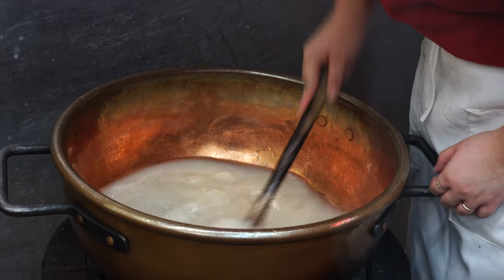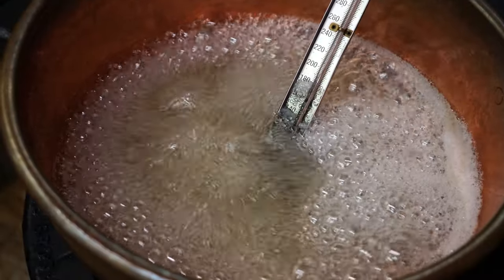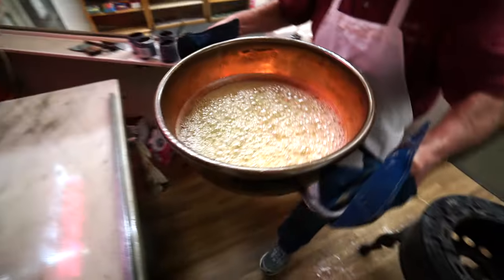I just want to tell you a little bit about the candy cane situation — how we make the candy canes here. What we do is take a mixture of sugar, water, and corn syrup. We mix it up and cook it on the stove for about 45 minutes. When it hits a little bit over 320 degrees, we pour it out on our marble slab.